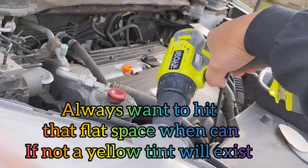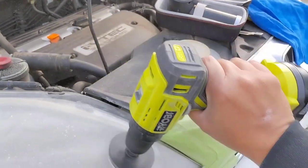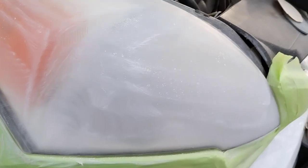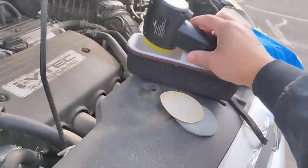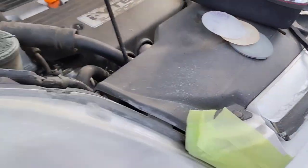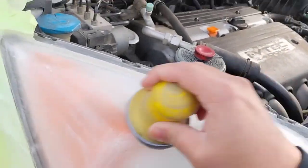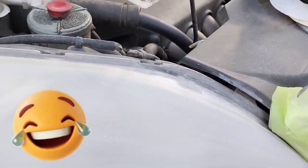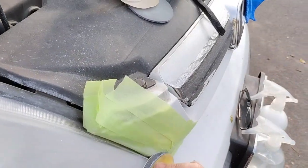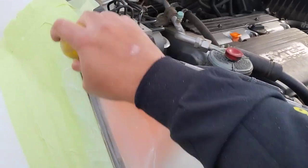The owner wanted the headlights done because the clear coat had deteriorated. Surprisingly, there was no water inside the headlights. When I looked them up, those lights were $7,000 apiece — full of computerized components. I was terrified to work on them, but once I got into it after all my research, they turned out to be standard polycarbonate. Everything came off perfectly, the headlights came out perfect, and the guy was very pleased.